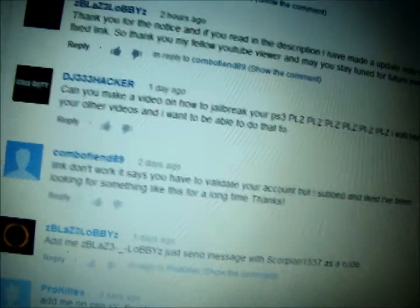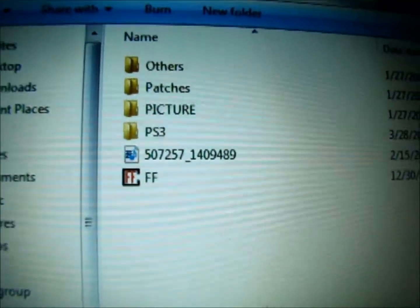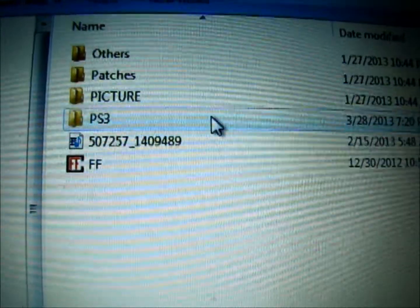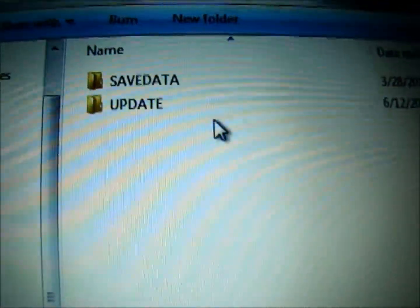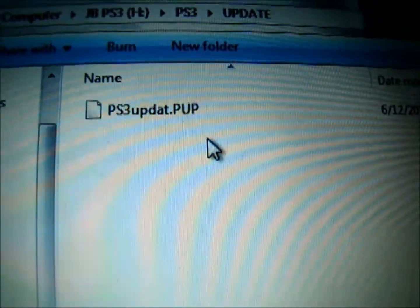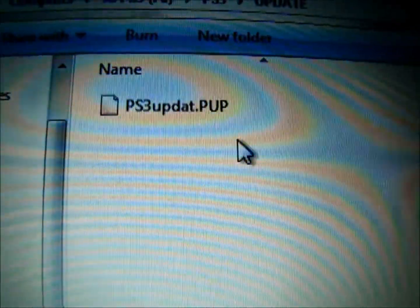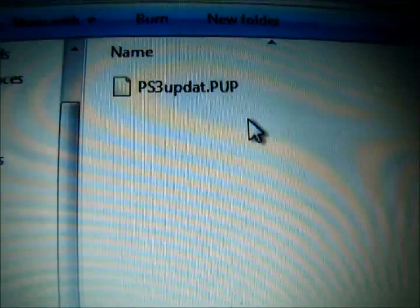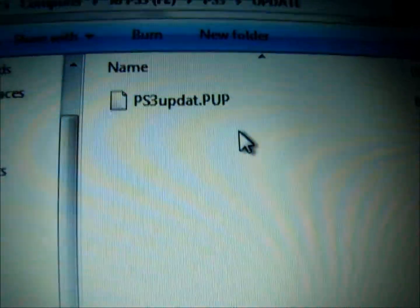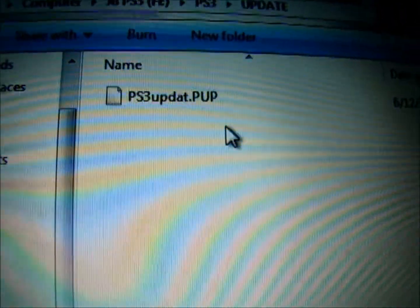So this is the tutorial. You need a USB drive — it doesn't matter what size, but preferably a 4GB would do. You're going to make a folder called PS3, then open that folder and make another folder called UPDATE. These have to be in all caps. In the description I'm going to provide a link for the jailbreak. This is the 3.55 jailbreak, and later in the tutorial I'm going to explain why it's 3.55 and not 4.40 or anything else.